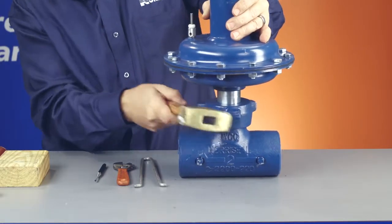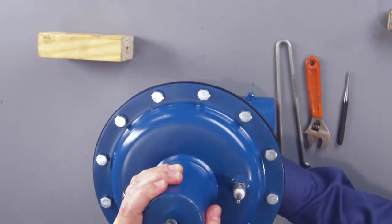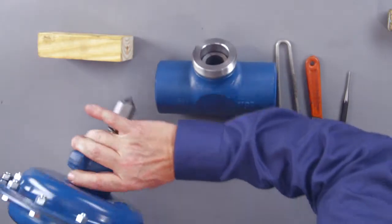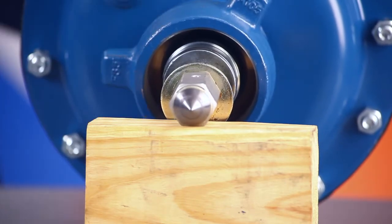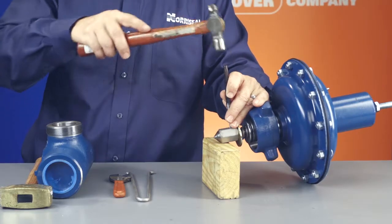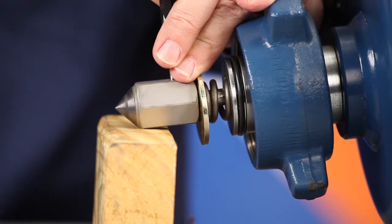To replace the trim, first remove the existing trim assembly. Make sure you don't damage the O-ring sealing surfaces when you remove the actuator from the valve body. Also, make sure that you don't bend or damage the stem or trim while disassembling the plug. You can protect them by using a solid block of wood as a backup while removing the pin from the plug. You can use a punch or 1 1/8th inch drift pin to drive the pin from the stem and then unscrew the plug.